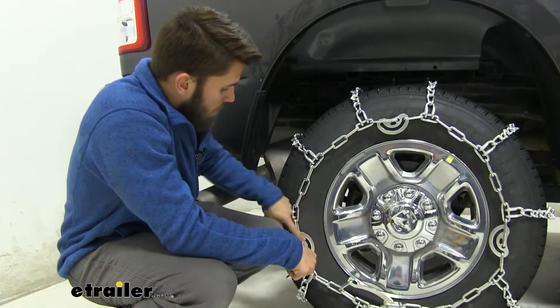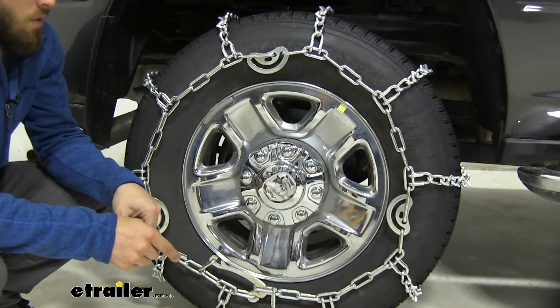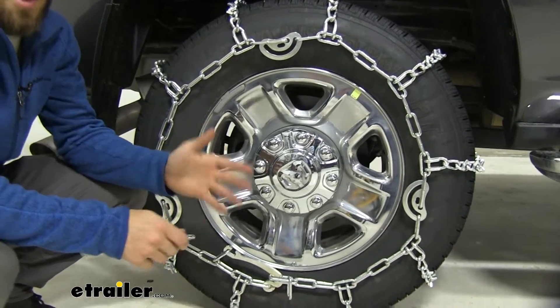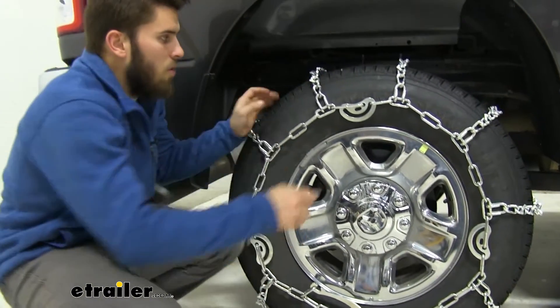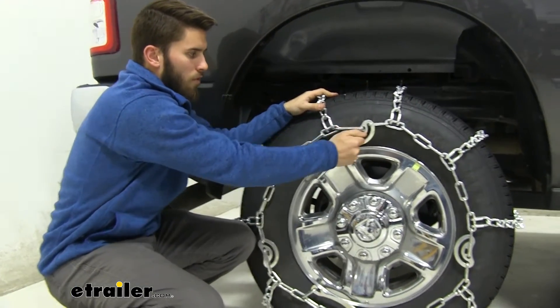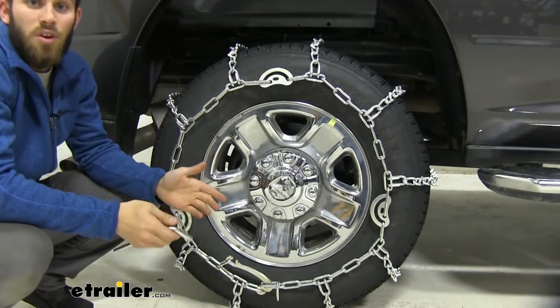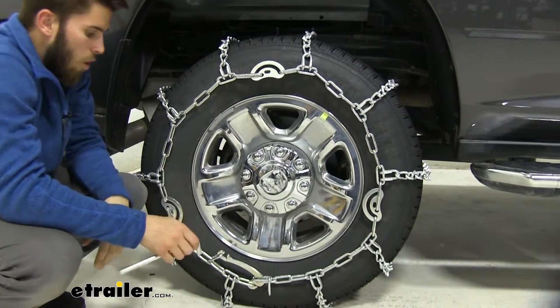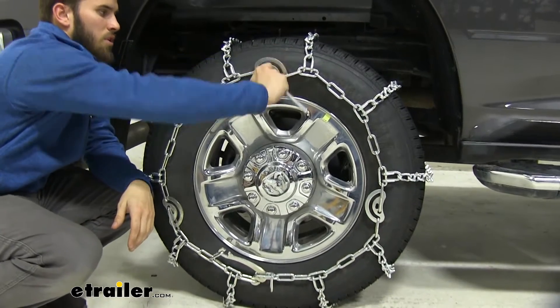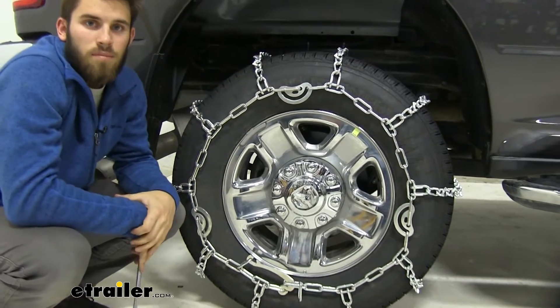Something really nice about these chains is that we have three cam tighteners around the perimeter of the chain. They help take out the extra slack when the chain is installed. Right now we have a really nice snug fit on our tire, but if I loosen one, all of a sudden there's a ton of slack — you definitely don't want that clanking around while driving. With the included tool, you just secure all of your cam tighteners to get that nice snug fit.